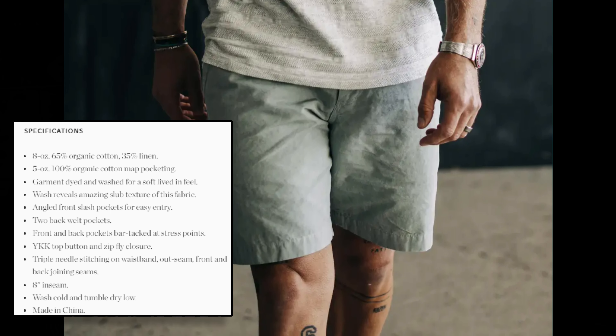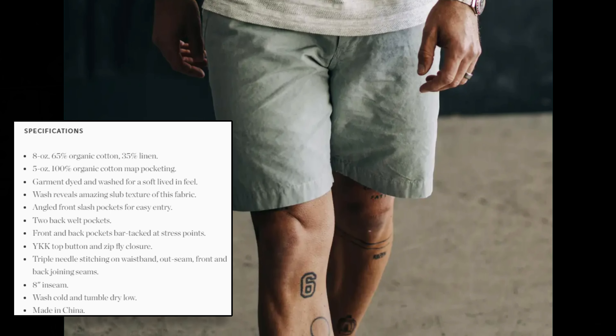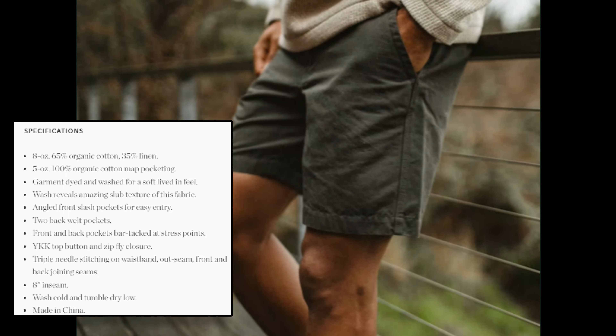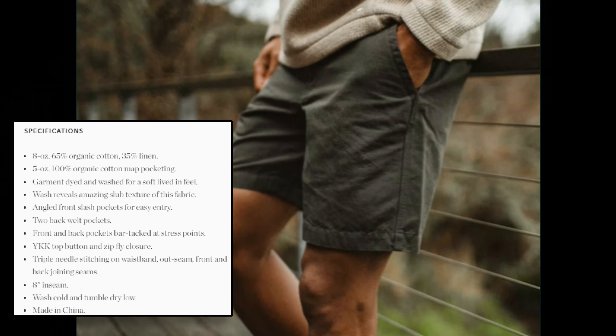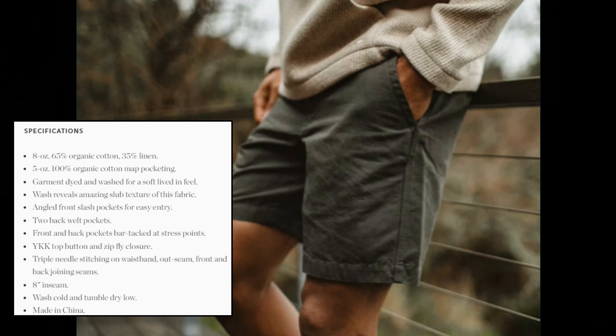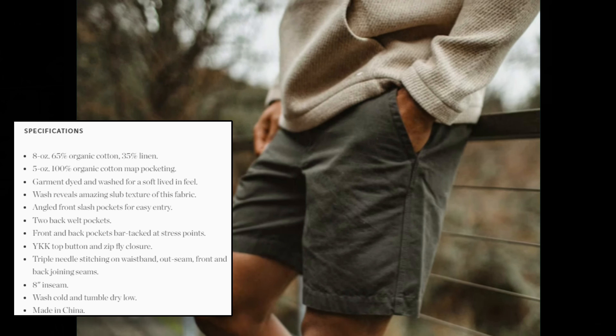They're very comfortable once they're worn in. They're a little stiff at first, but after a wash or two they get a little less stiff. And just like with anything that's linen, you do get some of that creasing and wrinkling, which I think is okay — it gives linen and linen-blend products a unique sort of character.